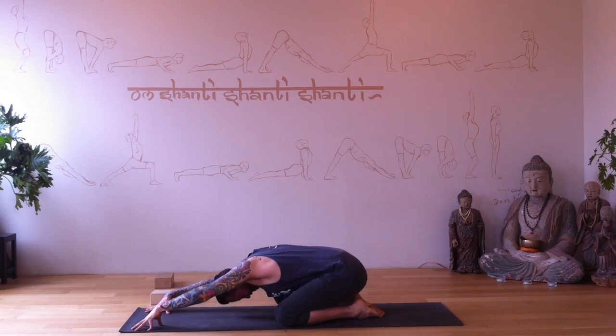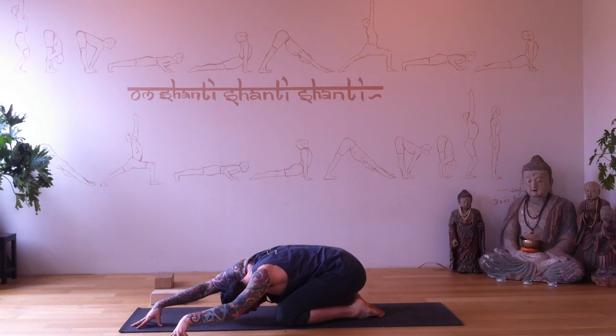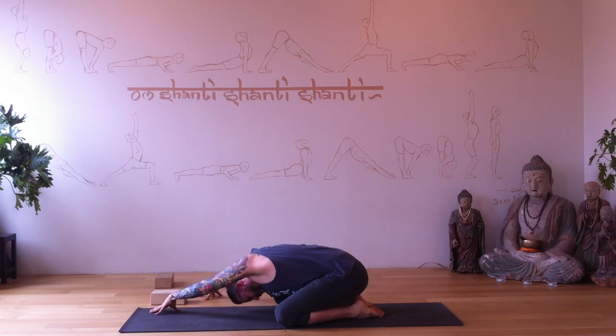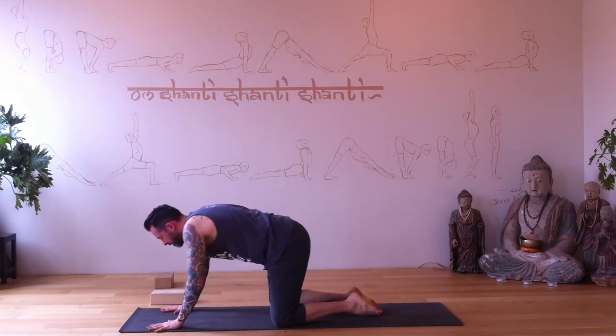Stretch your wrists and forearms out. Walk your hands to the left, swing your right hip to your right heel, and stretch out your right side body. Hold and breathe, expanding your breath into your ribs and diaphragm. Walk your hands over to the right side — this time left hip to left heel — stretch out your left side body and breathe. Walk your hands back to center.